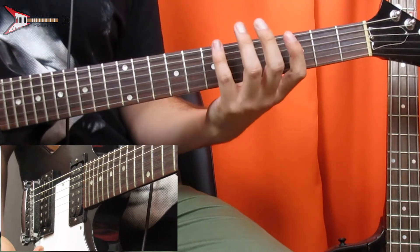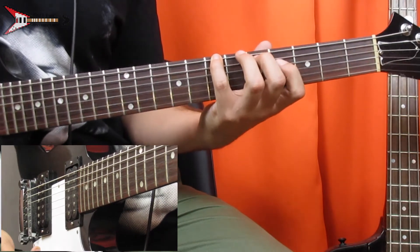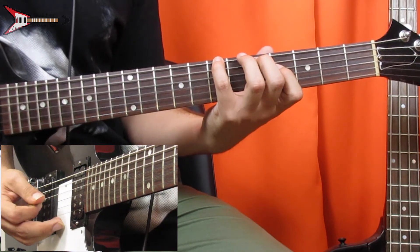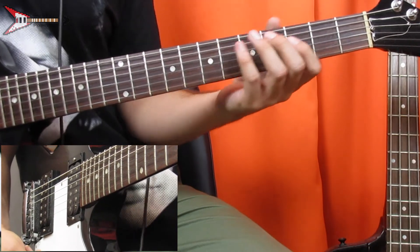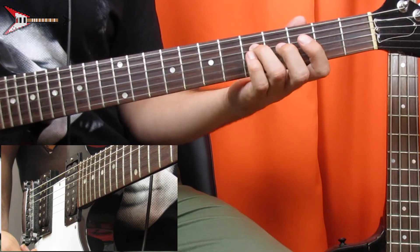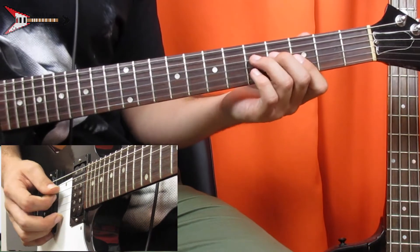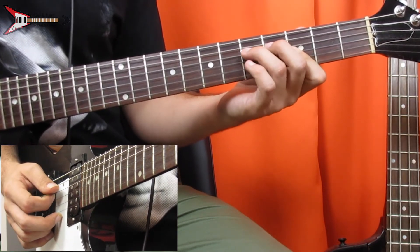Next is a B minor chord — place your pinky finger on the 7th fret of the low E string, your middle finger on the 5th fret of the A string, and your pointer finger on the 4th fret of the D string. Next is a G minor chord — place your ring finger on the 5th fret of the D string and bar the G and B strings on the 3rd fret.